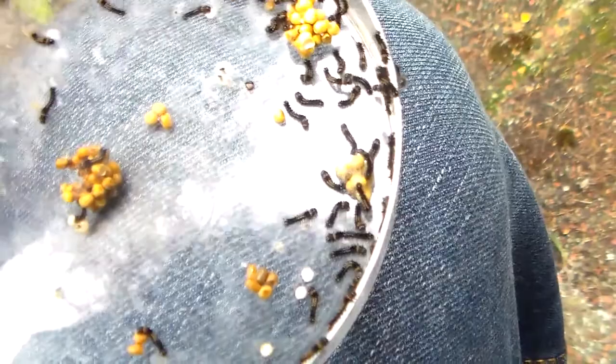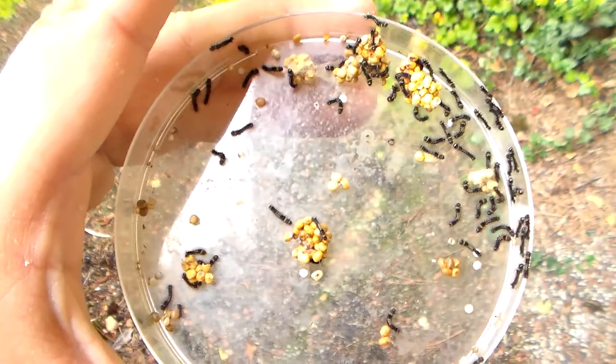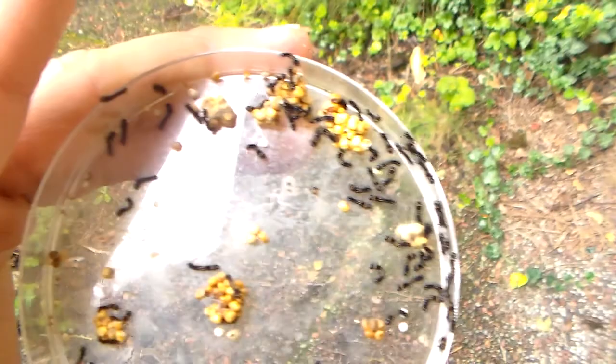Breeding the eucalyptus gum moth without the eucalyptus — is it even possible? Well, I don't know, but soon we will find out. It seems my eucalyptus gum moth Ophodiptera eucalypti had a successful pairing and produced many caterpillars in captivity, despite the fact that I do not have eucalyptus, which is their main host plant.